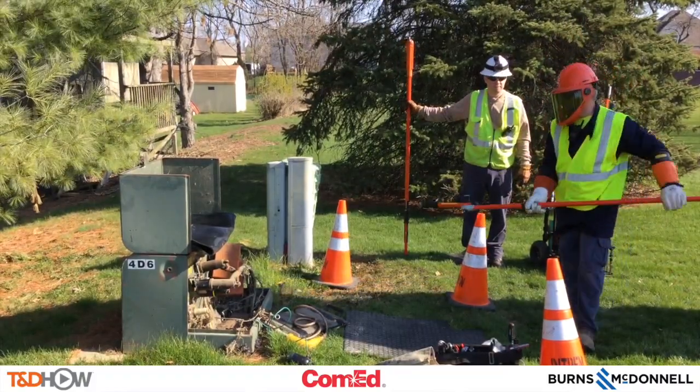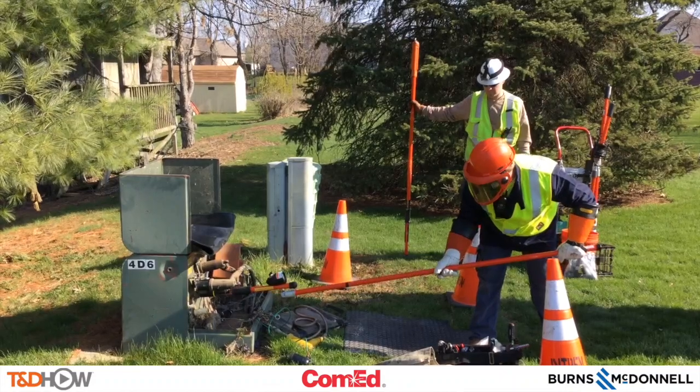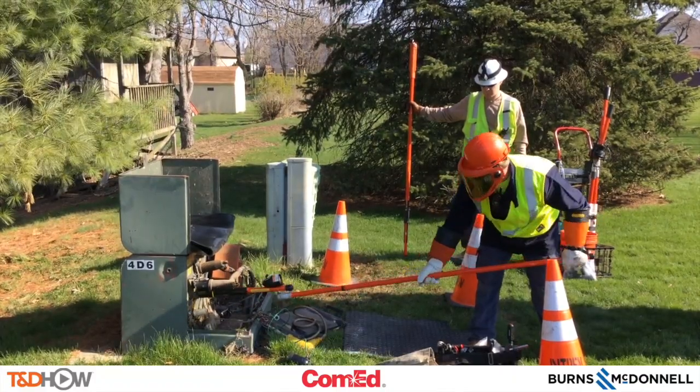Alright, we are going to test our tester. Show is hot. Cable is dead. Test again. Show is hot. Cable is dead.